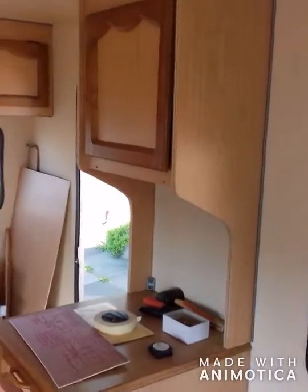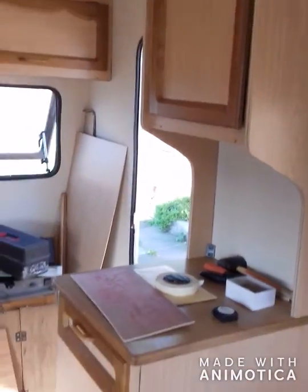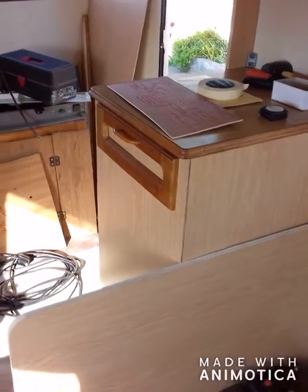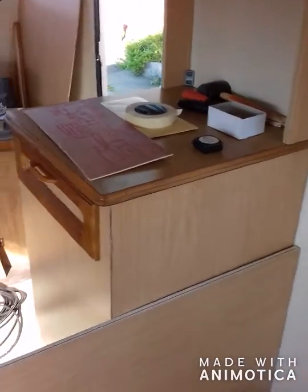I'll be honest with you — I got bored with the bathroom so I've put that in. I was going to show it all, but I'm getting ready. I think I'm coming down with something.